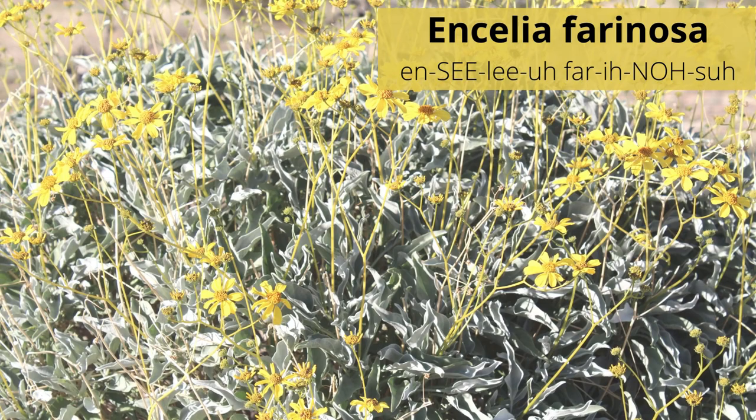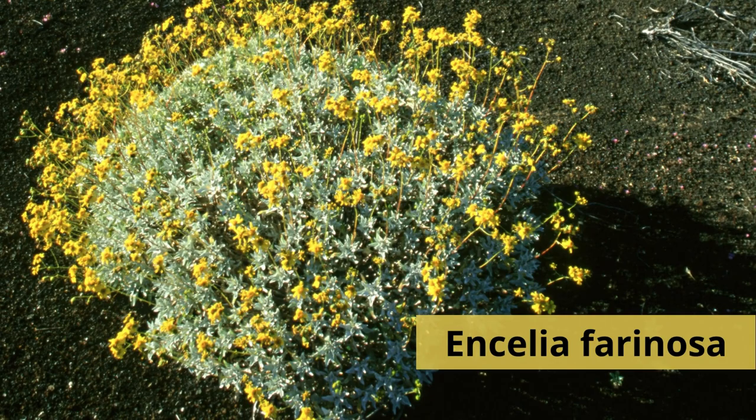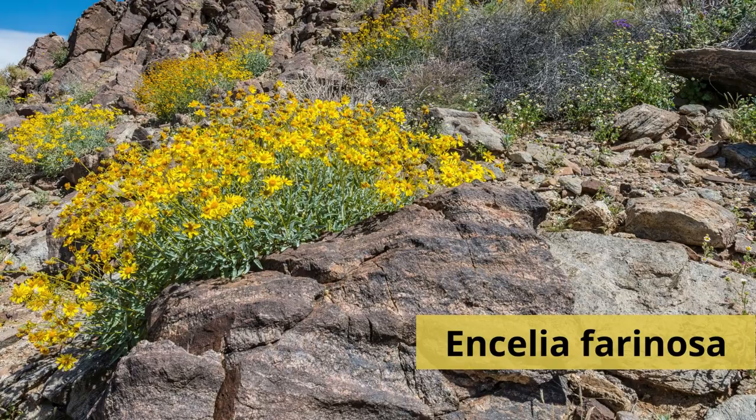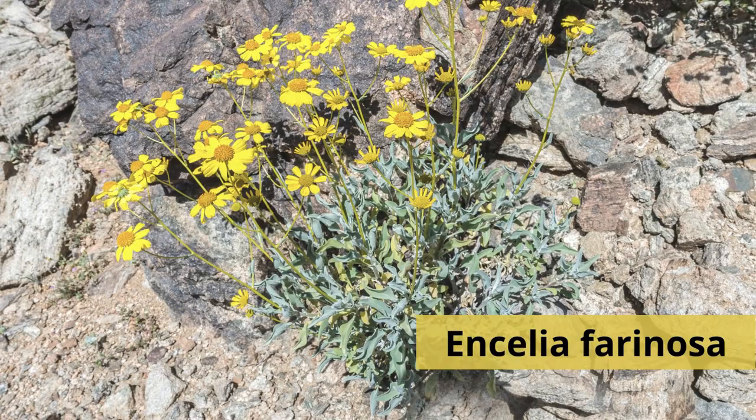Encelia farinosa is commonly known as brittle bush or incensio. This medium-sized, rounded shrub has long, oval, silvery-gray leaves that are somewhat fuzzy. Branches are brittle and woody and contain a fragrant resin. In the late winter and early spring, look for small yellow flowers that form on long stalks well above the leafy stems.